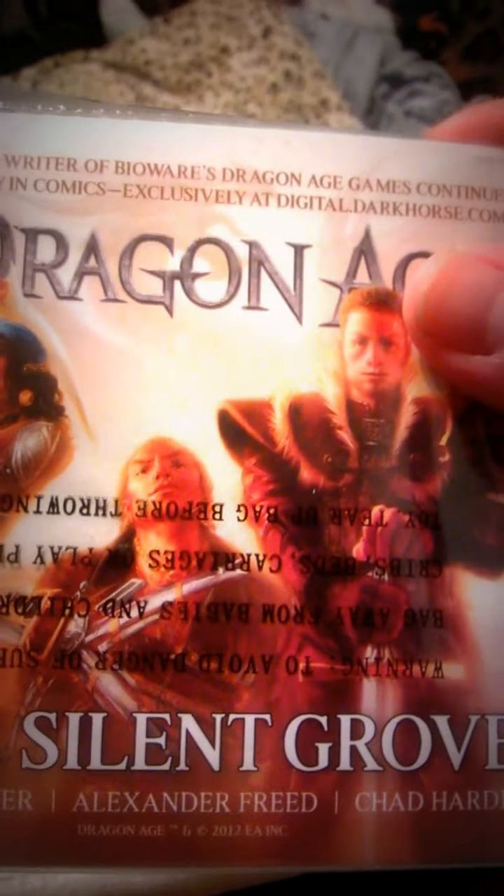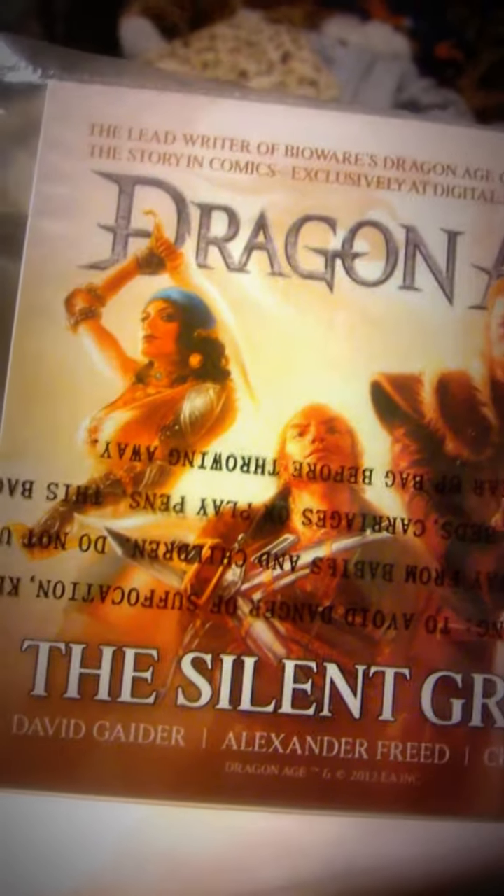This dragon — it's a Silent Grove! Oh, it's those online comics they have. Yeah, I remember hearing about those. So now you can see it's in cardboard. I gotta put the camera down.